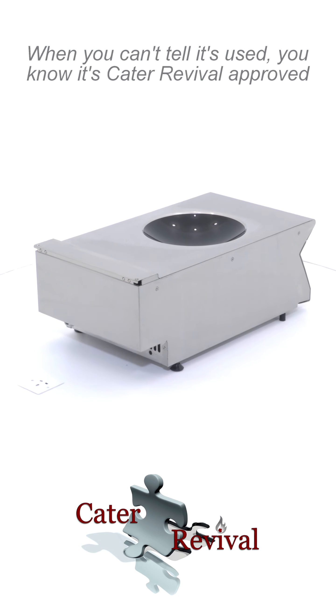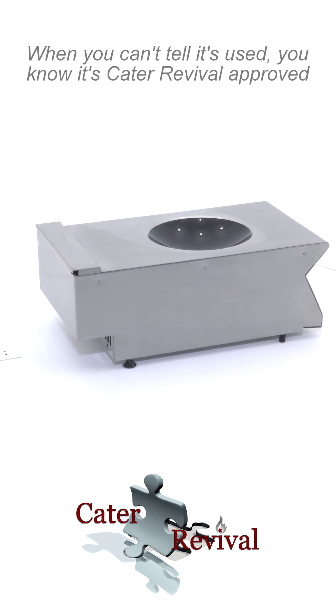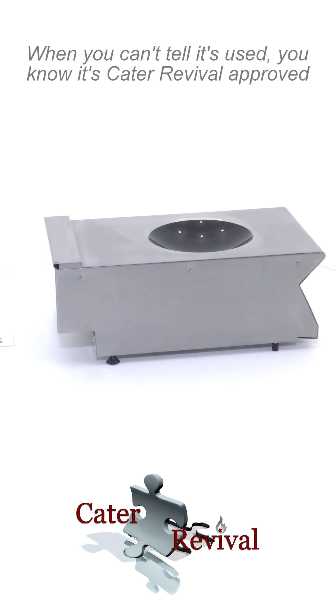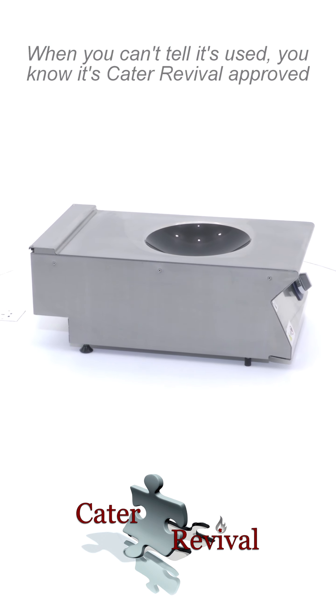As you can see by the video, the induction wok is in very good condition, fully tested and works as it should do. This Electrolux induction wok is sold with a full three-month parts and labor warranty.